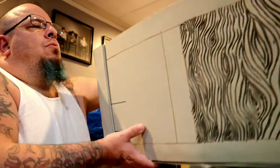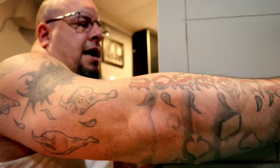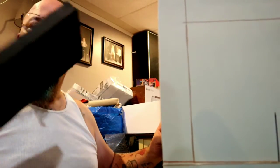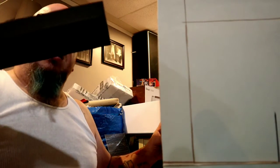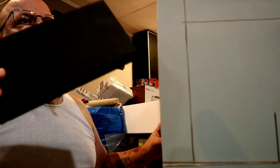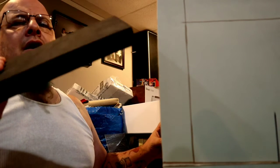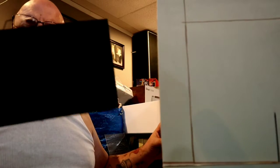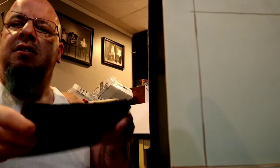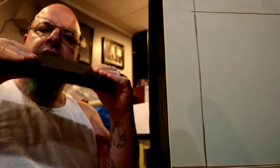What I did was use a bunch of scrap pieces of this foam, which is the TNT Cosplay Supplies 3/8 high density foam. It's very very stiff — it doesn't flex a lot, but it does have some give. Pretty stiff overall.